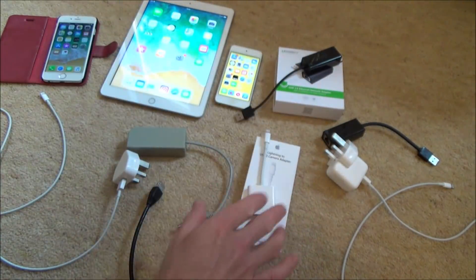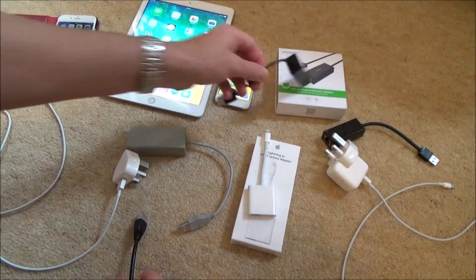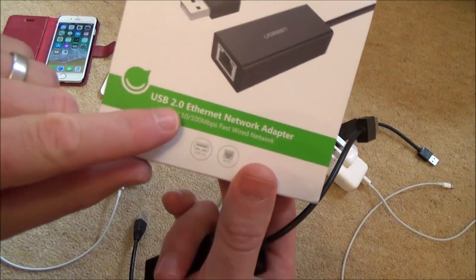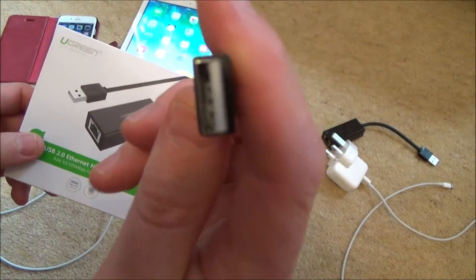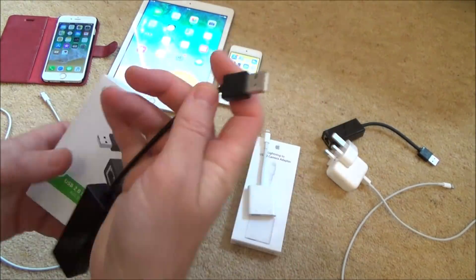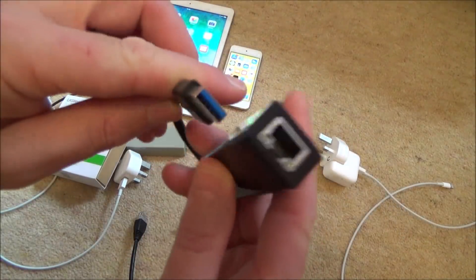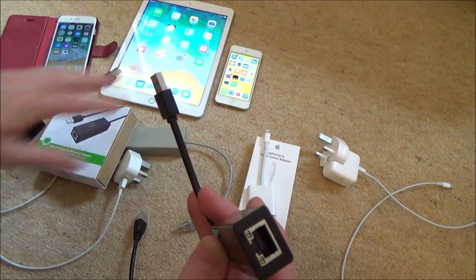We then need to plug something into that adapter to allow you to plug the Ethernet cable in. We're going to use one of these — this particular one is a USB 2 Ethernet network adapter, and this is important: it has to be USB 2. If you look at this other one, it's blue because it's a USB 3 version. No matter what I do, I can't get USB 3 to work on this setup.